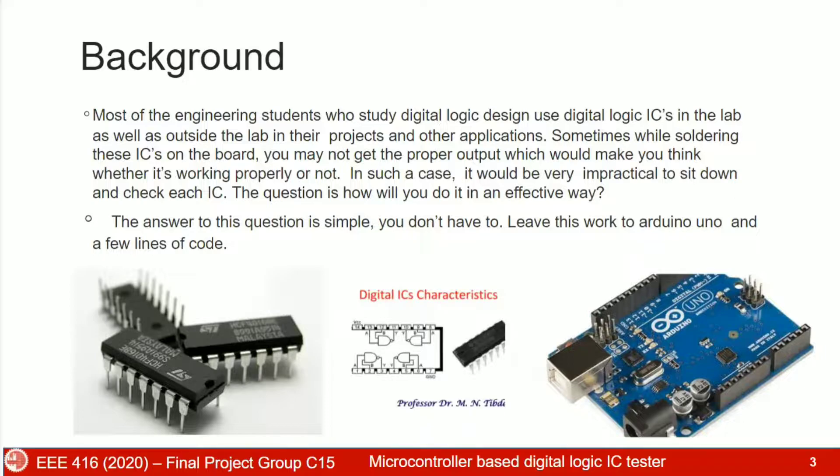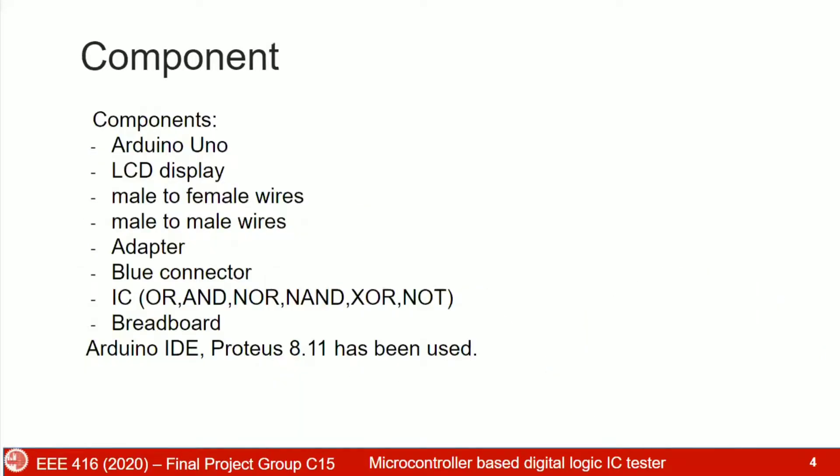The question is how will you do it in an efficient way? The answer is very simple — you don't have to, if you switch to Arduino Uno and a few lines of code. So basically, we have used Arduino Uno,